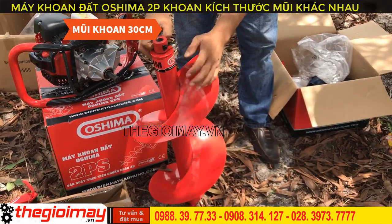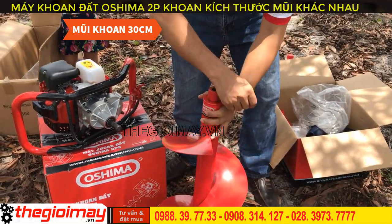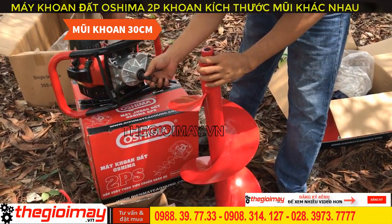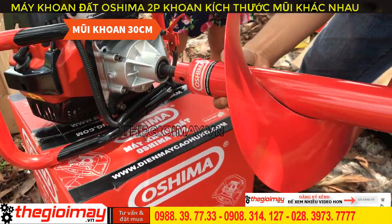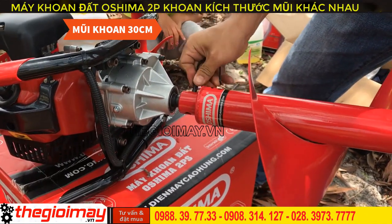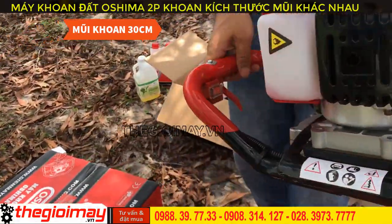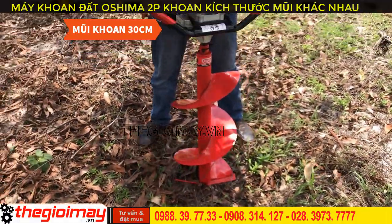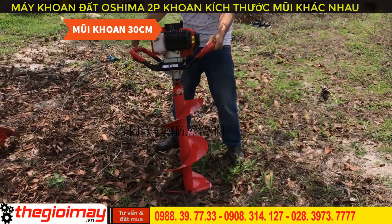Each drill bit comes with its own locking pin. Insert the pin through the hole, press the pin lock button to secure it, and then we will test drill. Simply switch on the ignition and pull the starter cord to start.